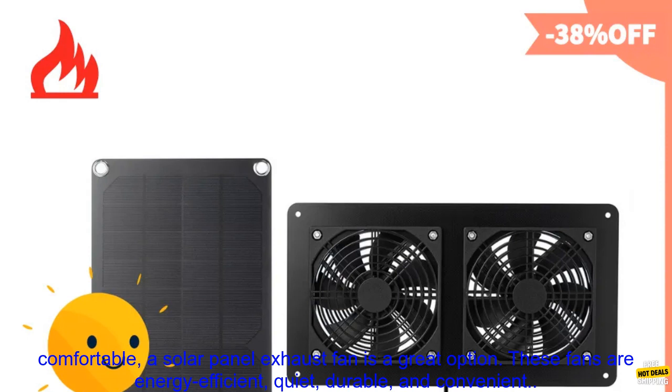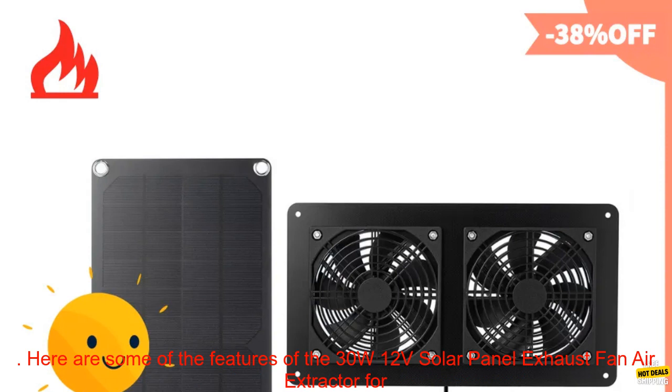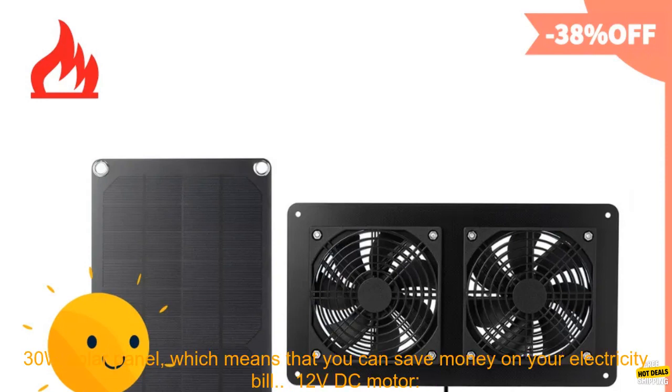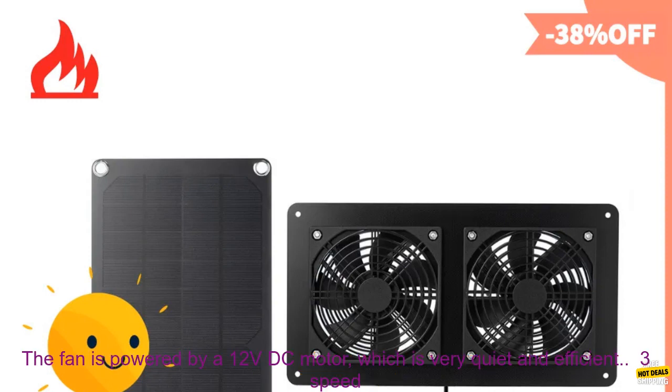These fans are energy efficient, quiet, durable, and convenient. Here are some of the features of the 30W 12 volts solar panel exhaust fan air extractor for office, outdoor, dog, chicken house, greenhouse, waterproof. 30 watt solar panel: this fan is powered by a 30 watt solar panel, which means that you can save money on your electricity bill. 12 volts DC motor: the fan is powered by a 12 volts DC motor, which is very quiet and efficient.